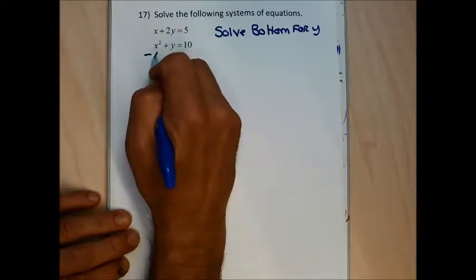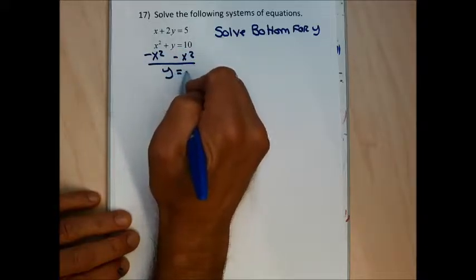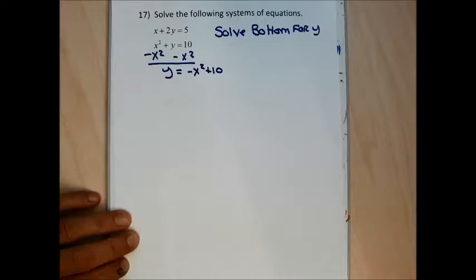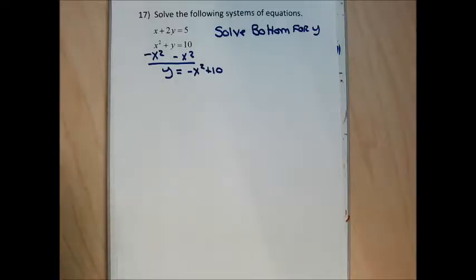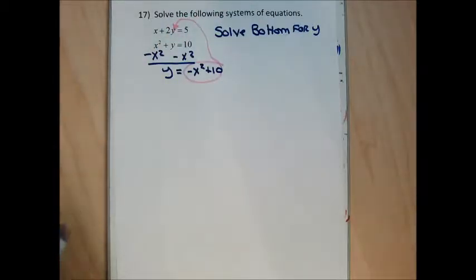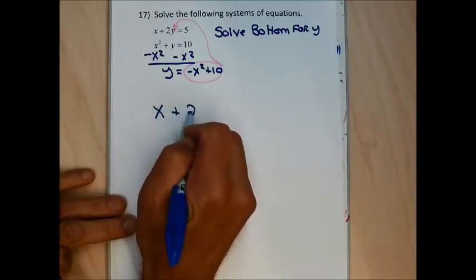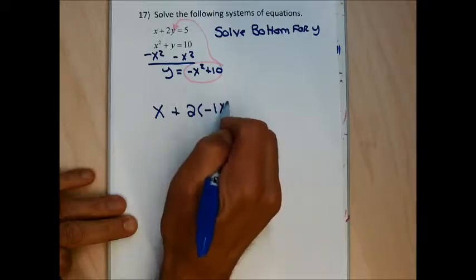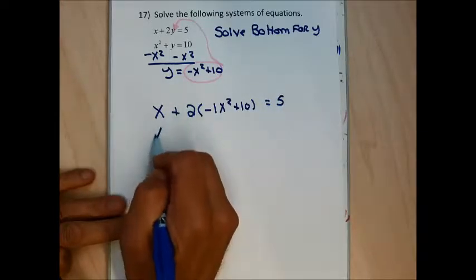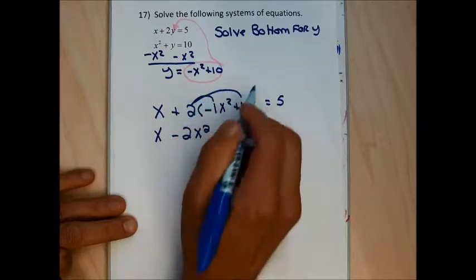Solving the bottom equation for y, I subtract x squared from both sides and get y equals negative x squared plus 10, or 10 minus x squared. I substitute that into the top equation, replacing y with negative x squared plus 10, giving x plus 2 times (negative x squared plus 10) equals 5. Clearing parentheses: 2 times negative x squared is negative 2x squared, and 2 times 10 is 20.